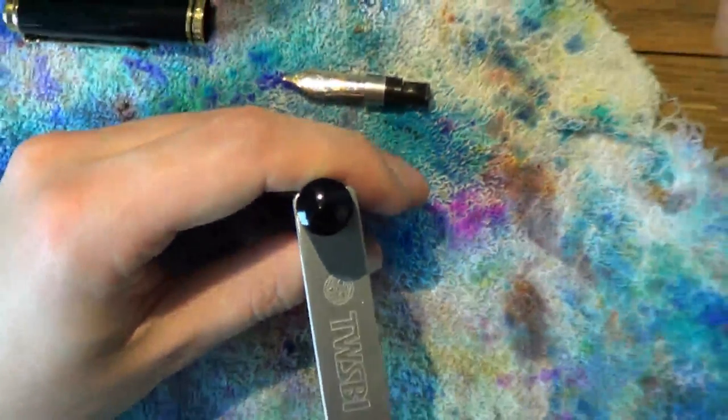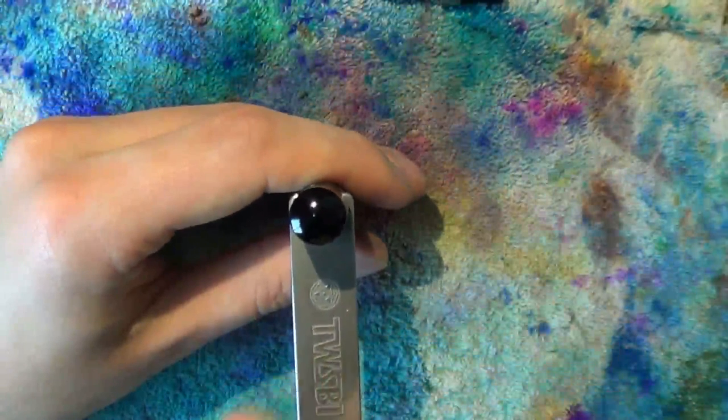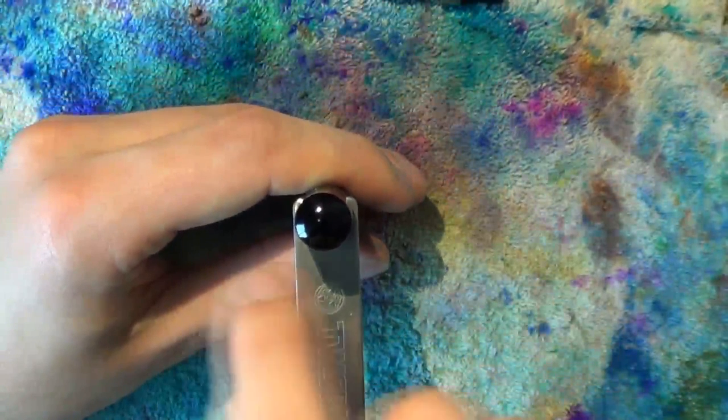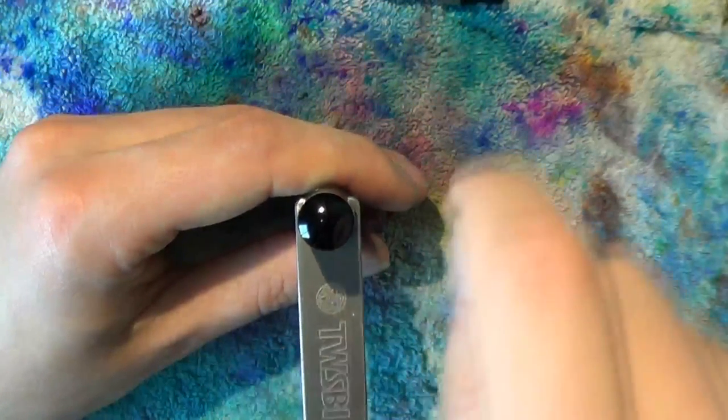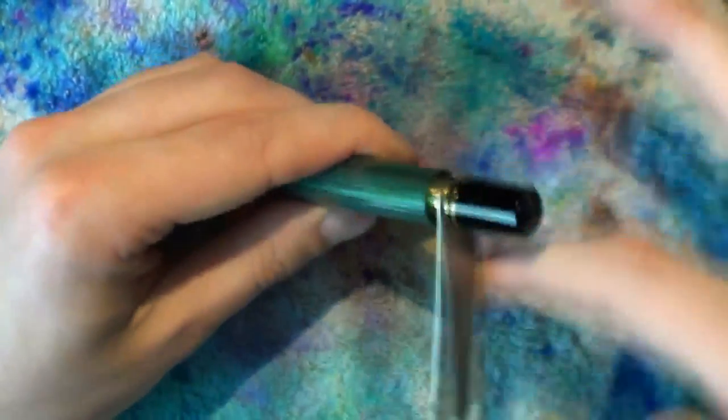When you're about to unscrew the piston housing, note that you have to screw it to the right — not to the left — to unscrew it. So instead of going one way, you're going the other. The first time it will be a little bit difficult, but after that it'll get easier.